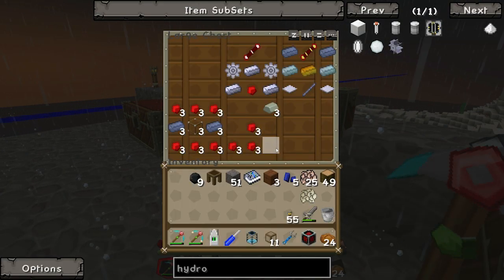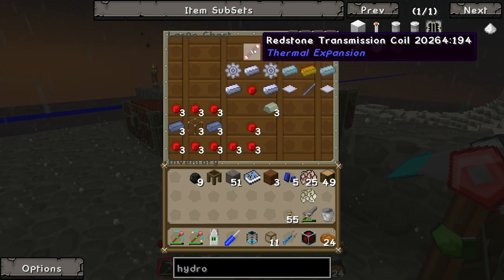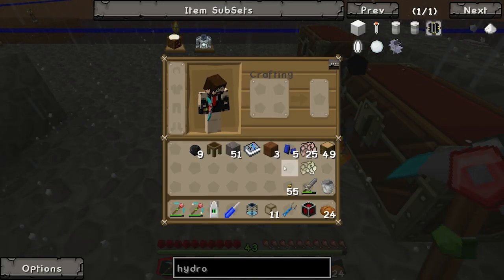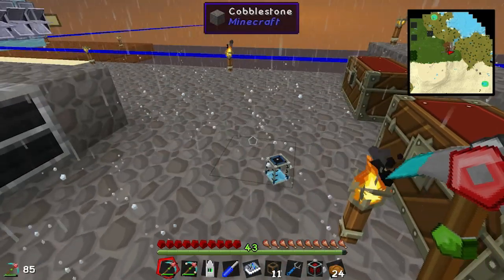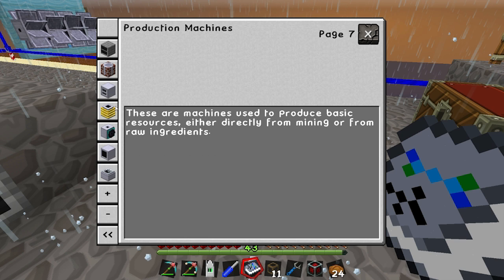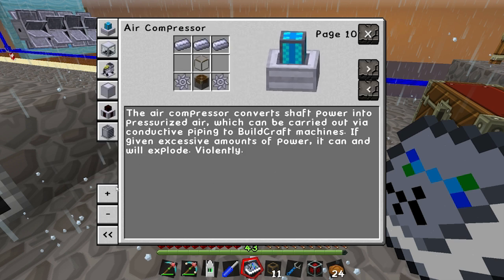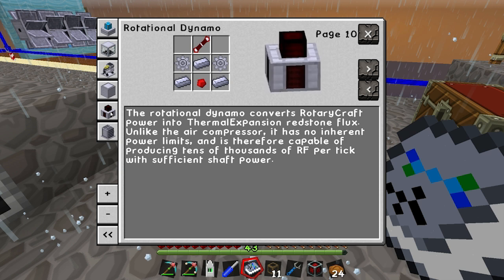Let's make the next thing. What we're going to need now is - let me look at the book. The machine we're looking for is the rotational dynamo.